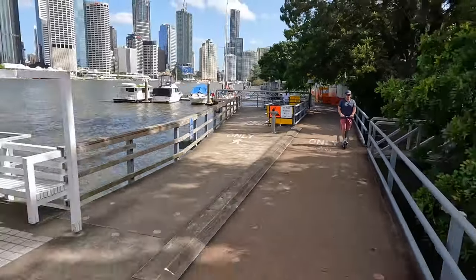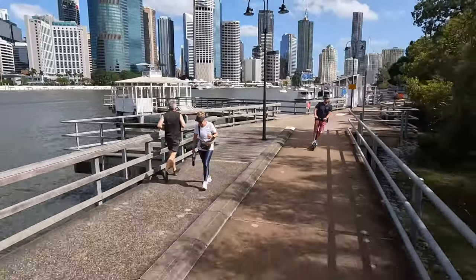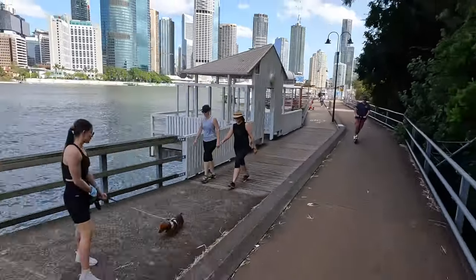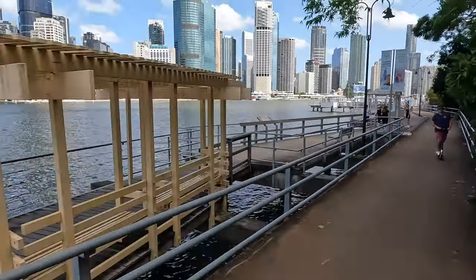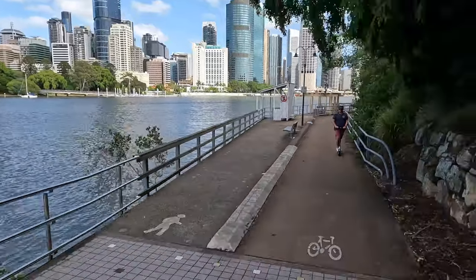The unboxing experience also matches the beauty of these scooters. The first thing you notice when you open the Unagi box is a quick start guide with a QR code. I discarded it when I opened the e500, but with the e350 I took a look — and it's actually really good. There are three or four quick, simple tips to build the scooter and get started. Honestly, the very first tip helped me a lot and makes a big difference when attaching your handlebars, so make sure you check that out.